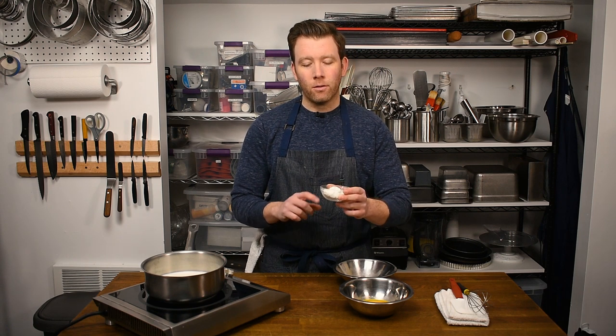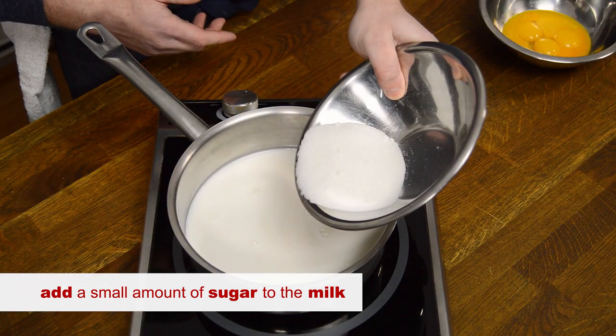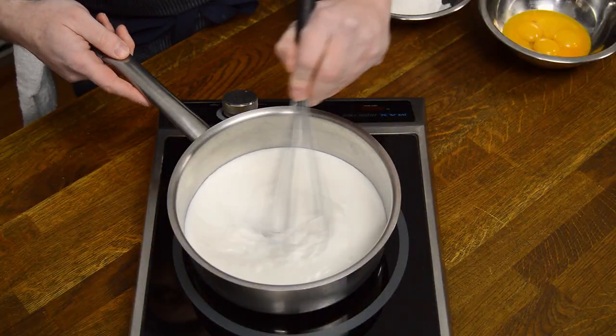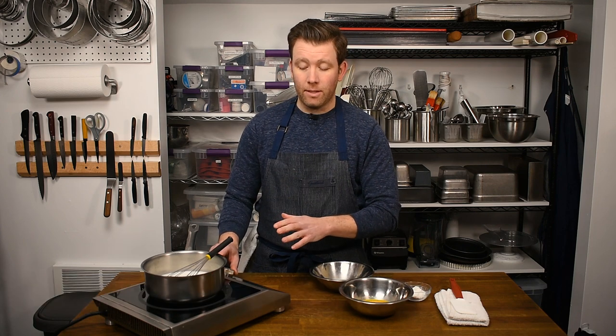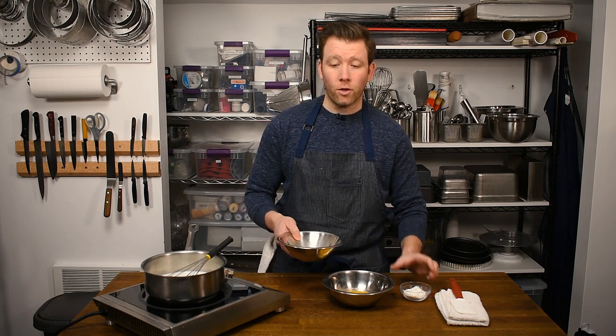So I've got my egg yolks, my sugar, and my cornstarch. Some recipes will call for pastry cream powder, but pastry cream powder is really just cornstarch — it does have vanillin added as a coloring and flavoring agent, but regular cornstarch works just fine. I'm going to take a small amount of my sugar and put that into my milk to help keep some of the milk solids from burning as we heat it up. Then I'm going to start on about medium-low heat to bring this up to a simmer. As soon as I add my sugar and cornstarch to my egg yolks, I want to whisk immediately — I don't want to let that sit. If the sugar sits on the yolks, it will pull moisture from them and burn them, leaving protein behind, and you can't undo that.